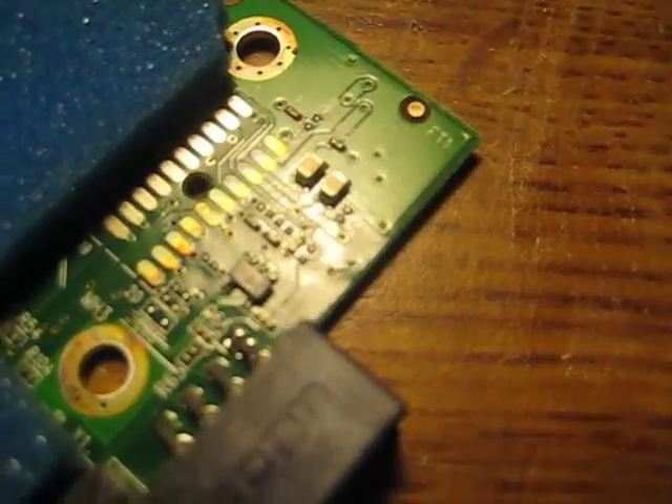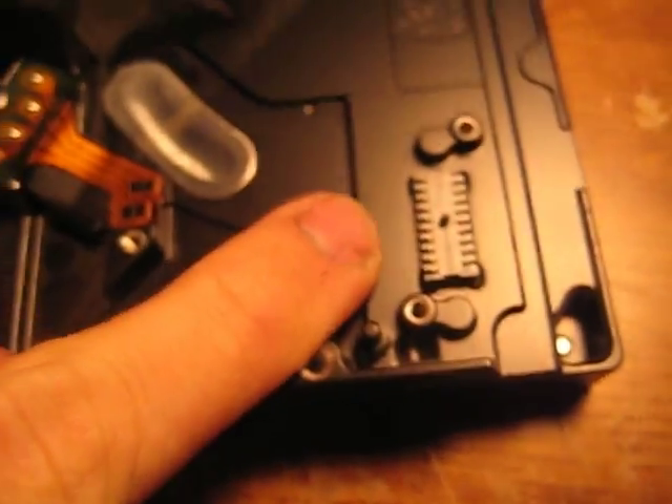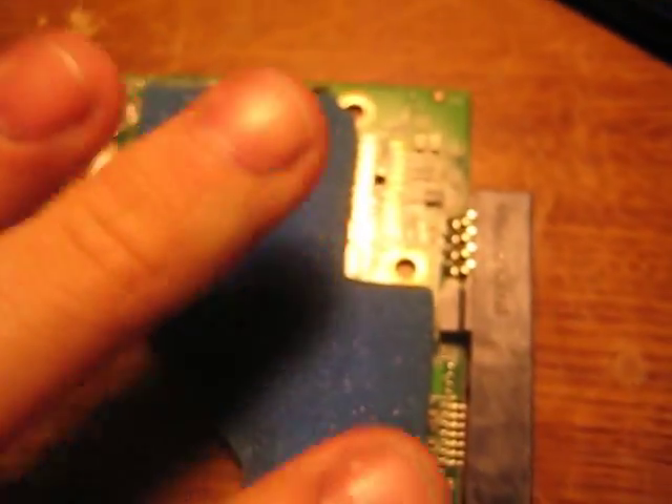Working on another hard drive here. This one obviously does not work. You will notice this is the connection from there — remove the board, this is the bottom side.